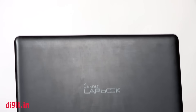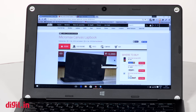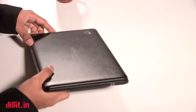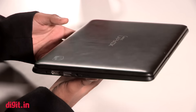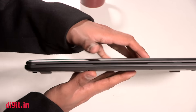Moving on to the build. What you may not like about the Lapbook is its overall looks — it is very pedestrian and simple. But I quite like this. It is still maintaining its own personality and it is definitely not a bad-looking device. It weighs only 1.3 kg, so it's very easy to carry around in your bag. It doesn't fall in the ultralight category and is not as light as the Asus Ebook X205TA, which weighs 980 grams.